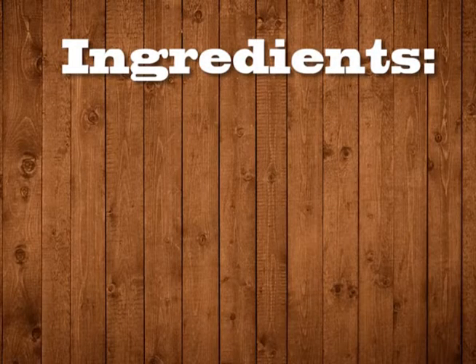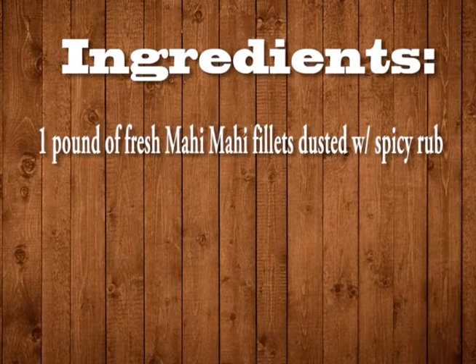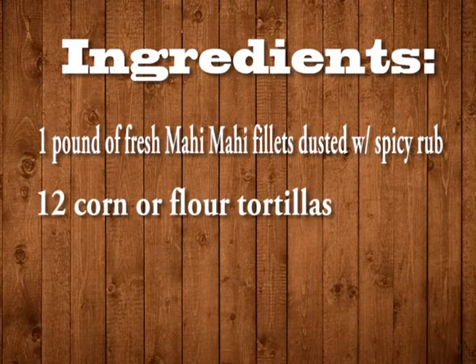And this is what you will need: 1 pound of fresh Mahi Mahi filets dusted with spicy rub, and 12 corn tortillas — or flour tortillas if you prefer.